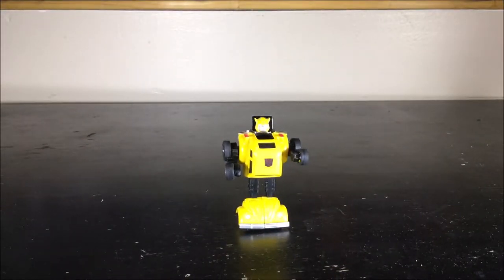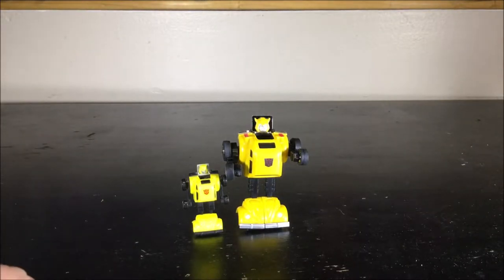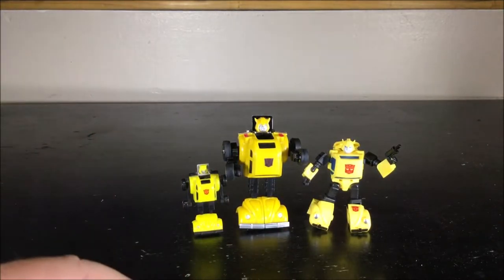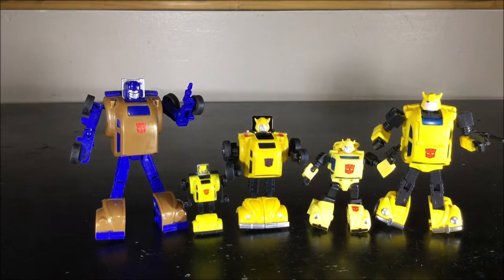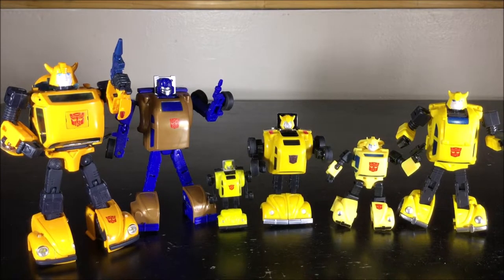For a size comparison, here's the World's Smallest G1 Bumblebee — it's pretty identical, just about half the size. Here's another one, I think it's the pocket series — I believe it's DX9 but they don't put DX9 on it. Here's the iGear one. And here's the Masterpiece one. Kind of a nice family of Bumblebees.